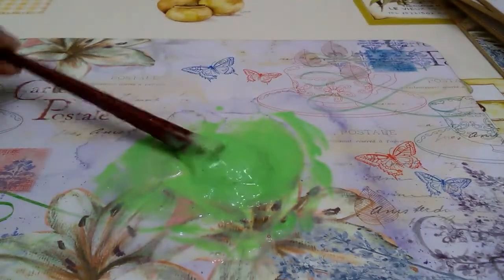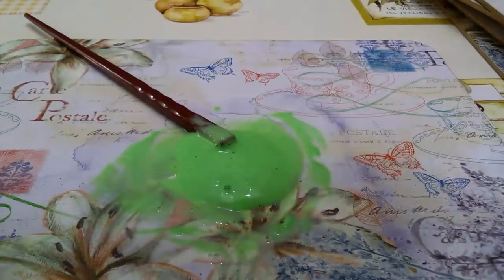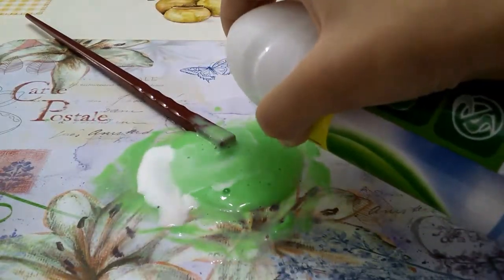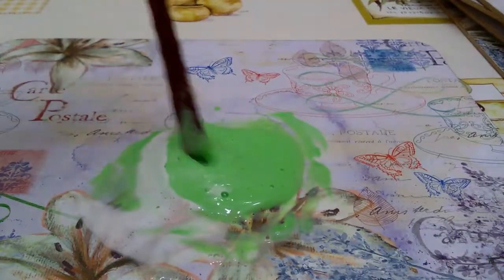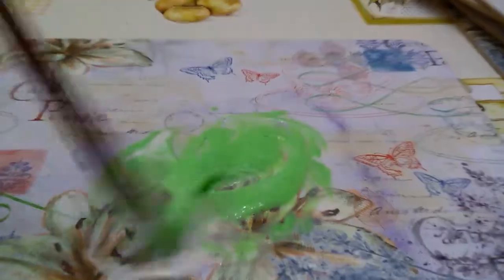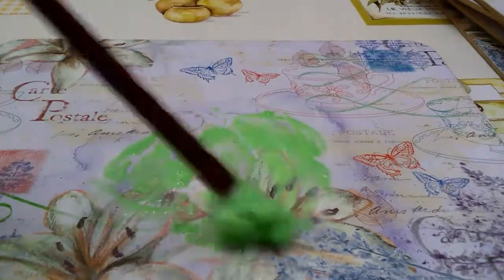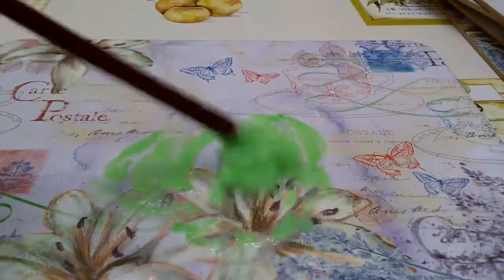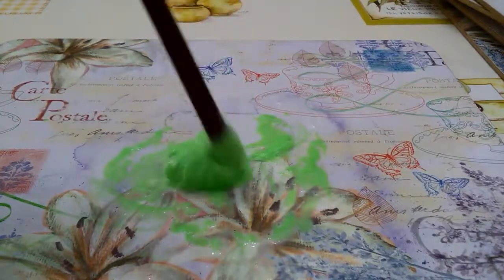Just add in some more Airwick if it isn't coming together that well. I'm adding a lot at a time because it's Airwick. I'll be back when I've finished my slime.